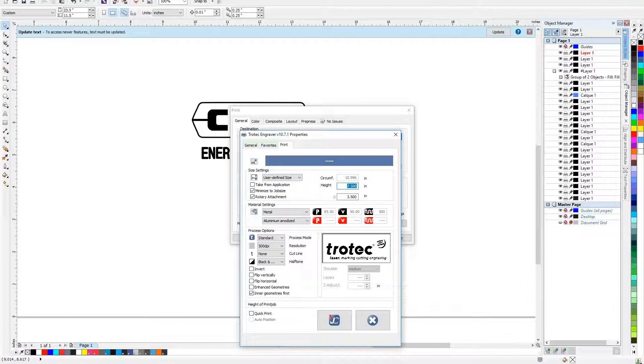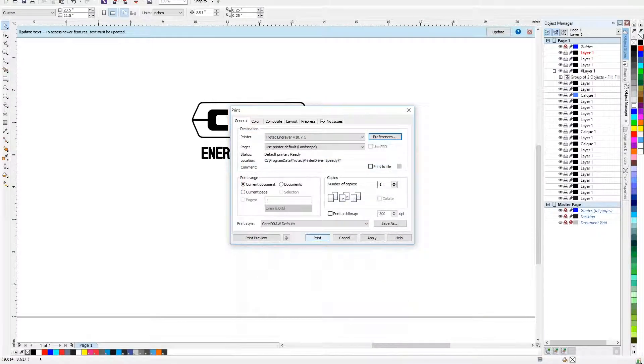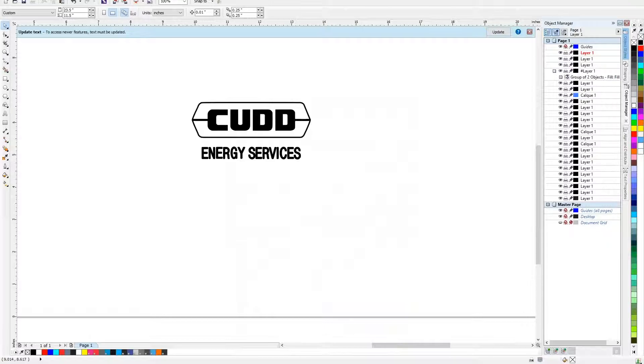I have those put in right here — seven and a half for height, three and a half for the cross measurement. I have my minimal job size set, the rotary attachment is clicked, and I'm going to set the material to aluminum anodized. Then I can send this right over to the job control.